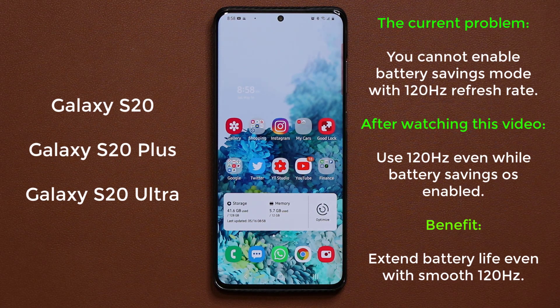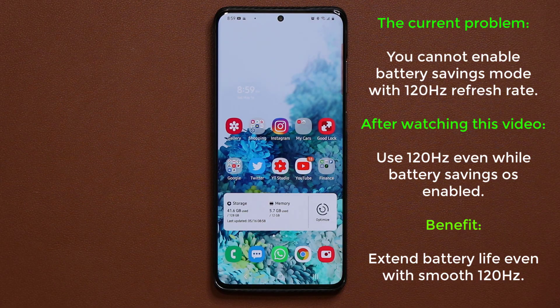Hey guys, Sok here from Sok E-Tech. In today's video we have a special trick for the Samsung Galaxy S20 series in regards to the 120Hz refresh rate and also being able to save your battery even when it is turned on. Let me show you what I'm talking about.